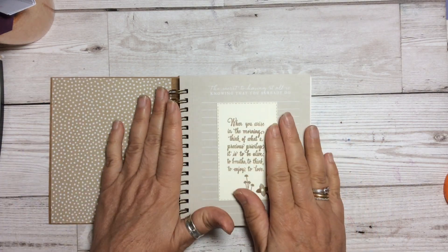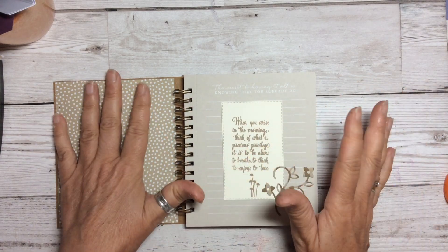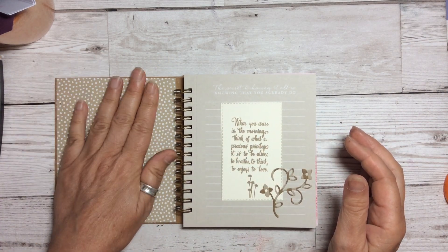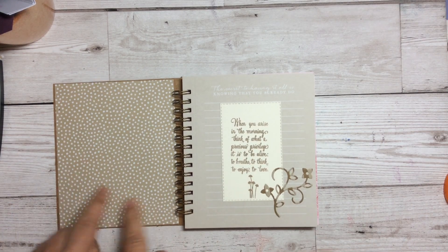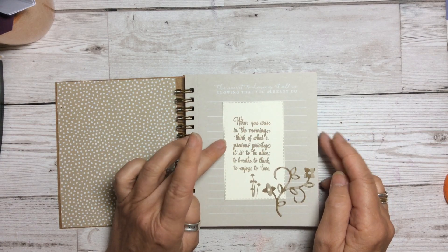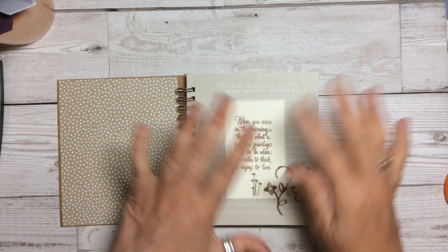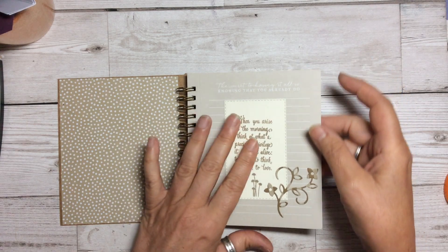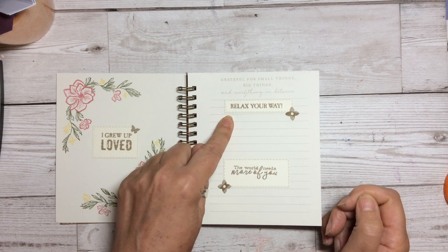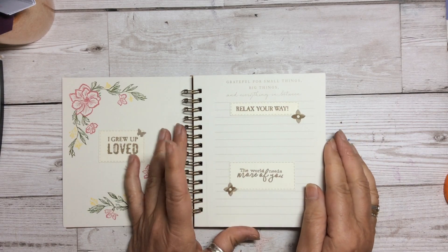I've used some current and some retired stamps. I wanted to make the cover just a little bit sturdier, so I put some DSP inside and will probably add a little pocket at some time. Some of the lovely sentiments inside include: 'When you arise in the morning, think of what a precious privilege it is to be alive, to breathe, to think, to enjoy, to love.' What a lovely positive phrase. Then we've got 'I grew up loved,' 'Relax your way,' 'The world needs more of you' — love yourself, love everything about you, the world needs more of you.